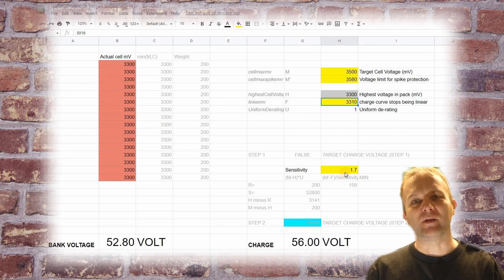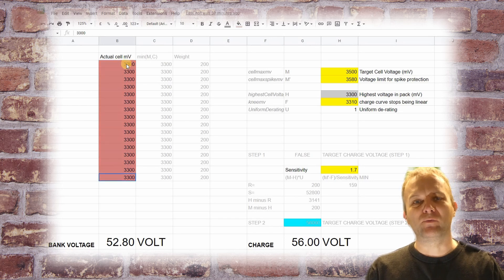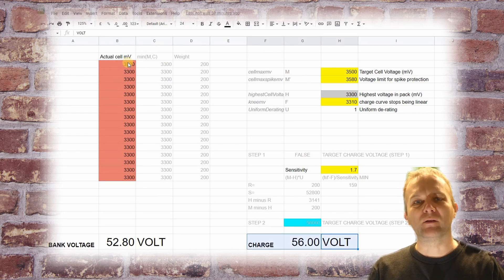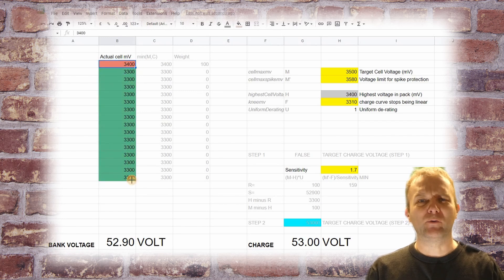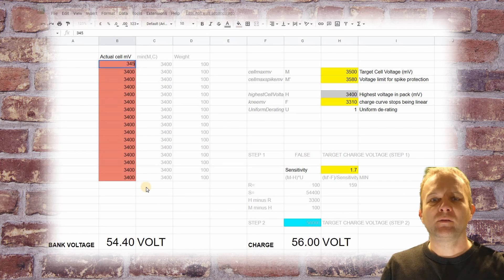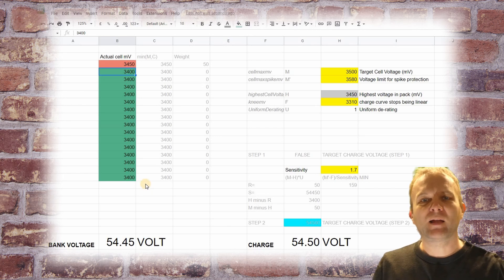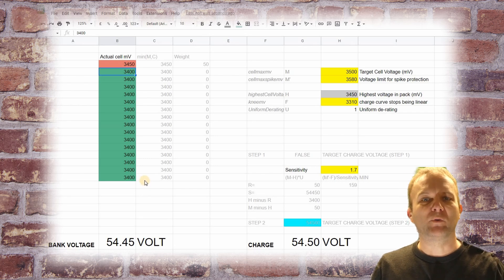Finally we have a parameter named sensitivity that controls how aggressive the voltage changes may be. In this example we can see all the cells are perfectly balanced. They are all under the knee voltage, therefore the formula determines that charging should be at the maximum of 56 volts. Now let's pretend that charging has been running for a while and all the cells are 3.4 volts. Again perfectly aligned, the bank voltage is now 54.4 volts but the charging voltage is still going to stay at 56 volts, the maximum. So even more time has passed and now the first cell has jumped up to 3.45 volts, causing an imbalance. The bank voltage is 54.45 volts but the charging voltage has now dropped to 54.5 volts, just slightly above the bank voltage. This allows charging to continue but the current will follow Ohm's law and drop to align with the target charging voltage.